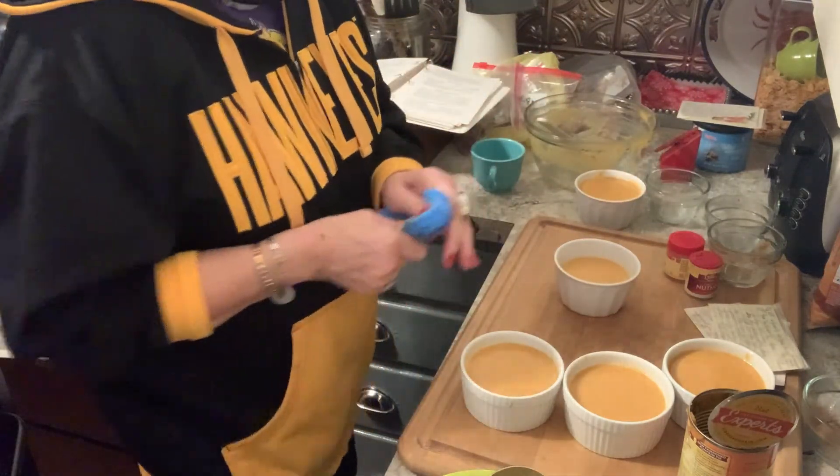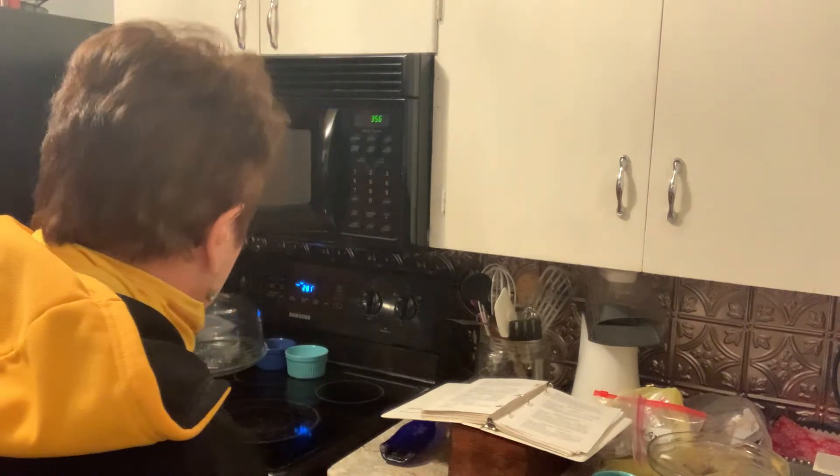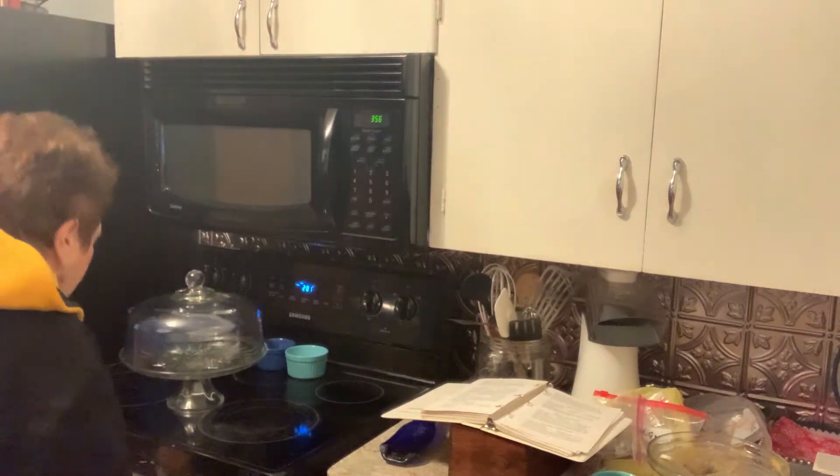Looks good. I'm going to put them into a 350-degree oven. If I was making a pie I'd put them in a 400-degree oven and then reduce it, but since I'm just doing these dishes I'll put them in at 350 and check them in about 20 minutes.